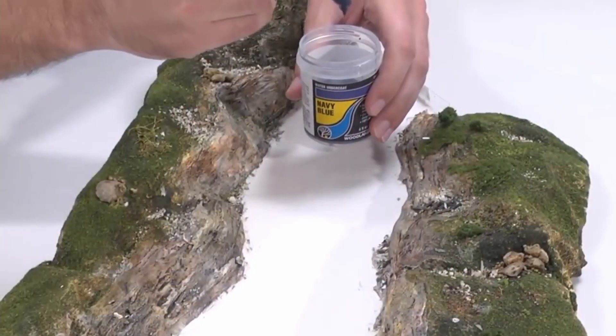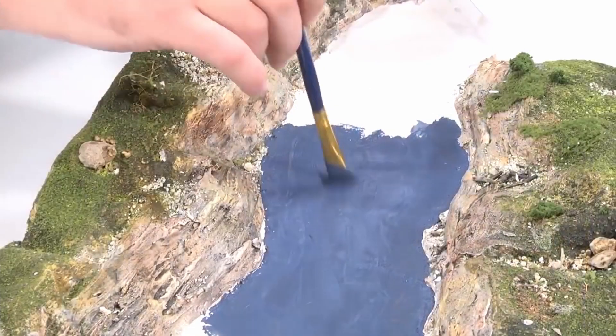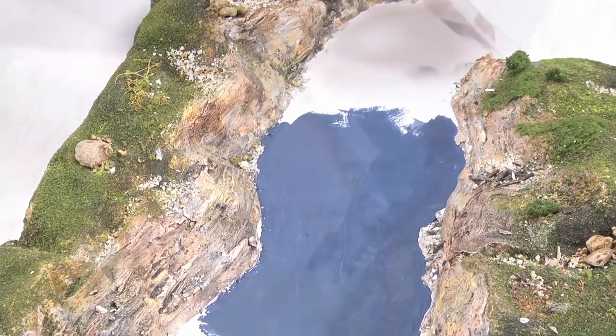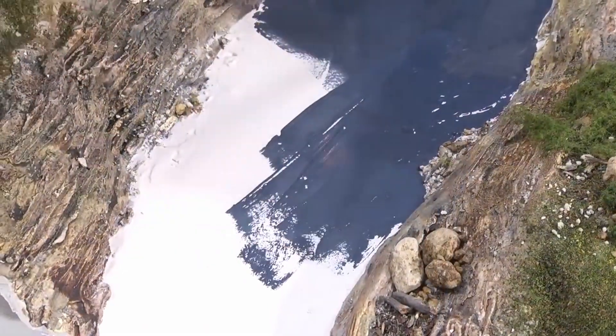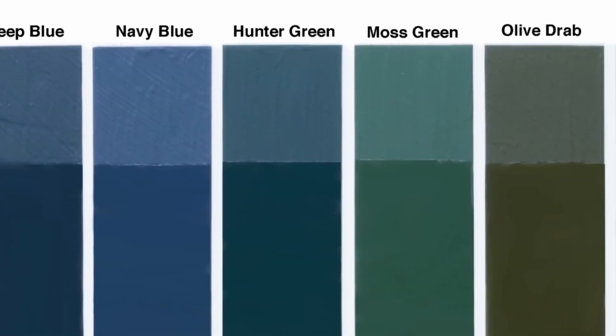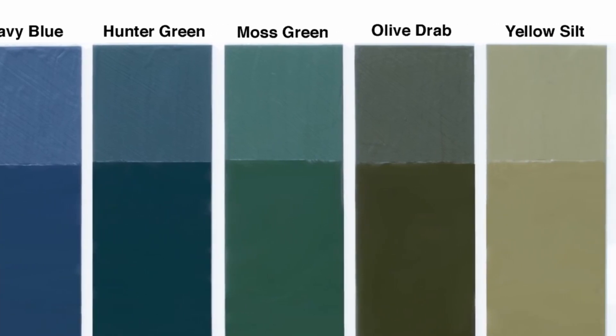Mix tints with your water product and then pour. The water undercoats add color to your water base and seal it. Paint the bottom of your surface with our 100% acrylic water undercoats, available in six colors: deep blue, navy blue, hunter green, moss green, olive drab, and yellow silt.